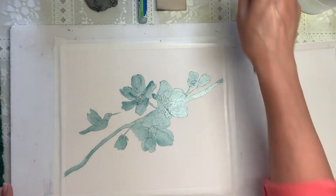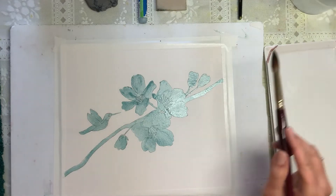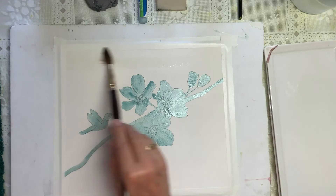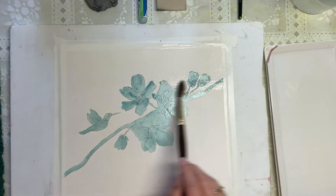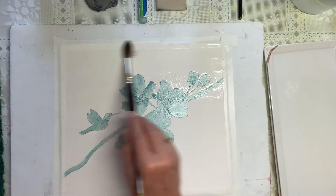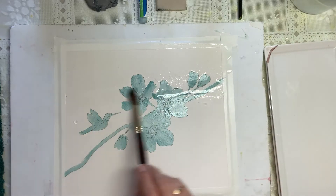The first thing we're going to do is thoroughly saturate our background — this is just going to be plain water. I am completely getting all this background very, very wet.